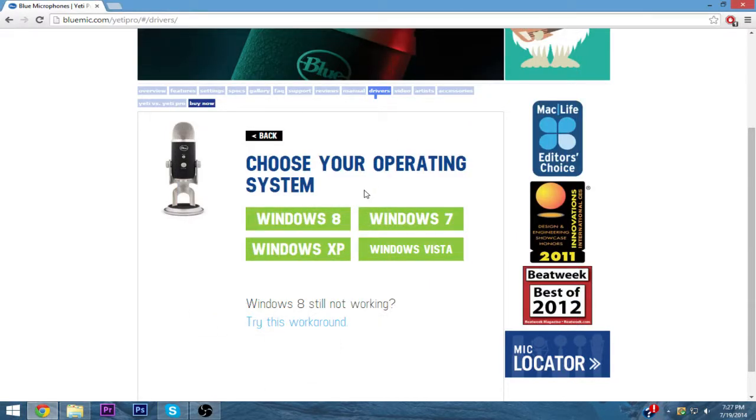Hey guys, how's it going? I'm back with another video on how to get the Blue Yeti Pro working on Windows 8. In my last video — if it's not working for you, this is probably what you're doing: you're downloading the Windows 8 program, getting a bunch of files, and in each file you have a setup. If you change the compatibility of that setup to Windows 8 or Windows 7, it won't work. I've tested it. So what I did is download the Windows 7 driver instead, and you get one file with one setup.